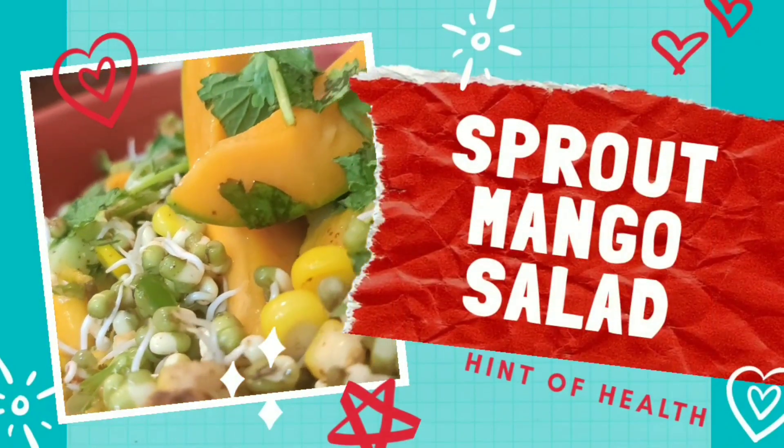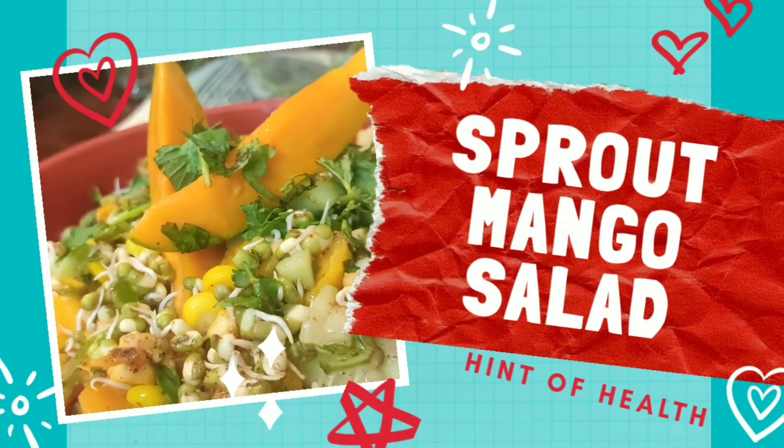Hello friends, welcome back to Hint of Health. Today we will make a healthy and super quick sprout mango salad.